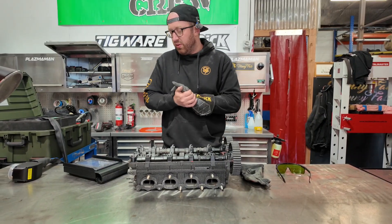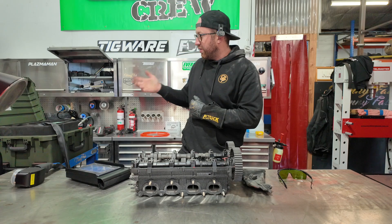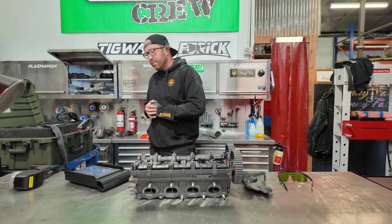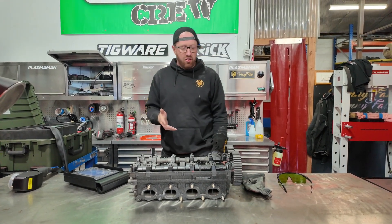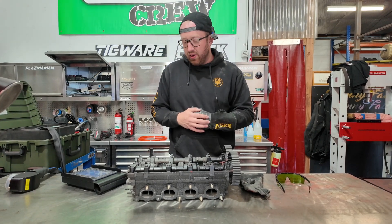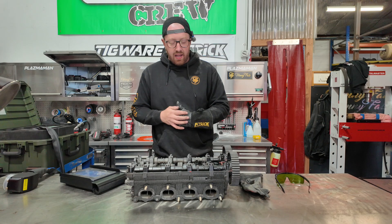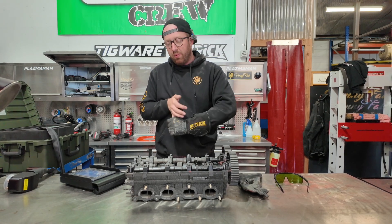Hi guys, Lars here from Everlast New Zealand. We thought we would crank out the laser cleaner today. This is the 301. We thought we would do some automotive parts cleaning today and show you guys a few different uses for this technology. Definitely can see this taking off in the automotive scene.